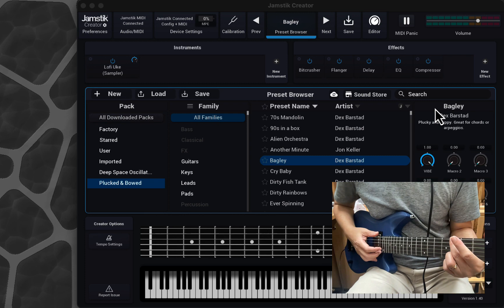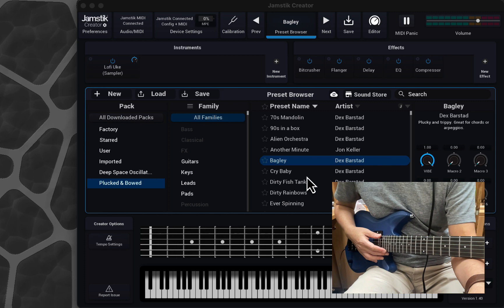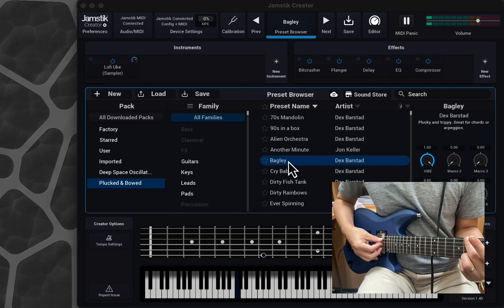One of my favorite sounds that comes together with the Jamstick Creator Plug-In is this sound called Bagly. It comes with the Plug and Bow collection, which I purchased — it's not free. But the sound is really, really lovely. So let's just listen to it being played.